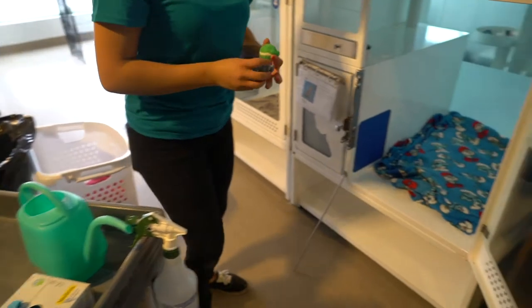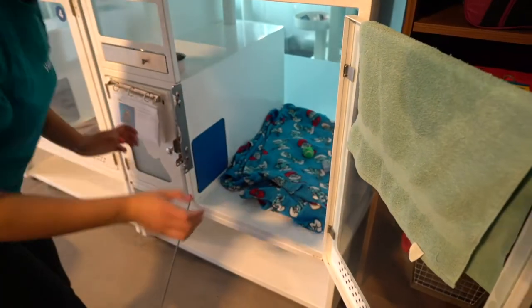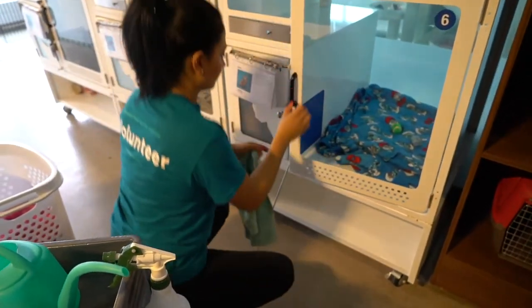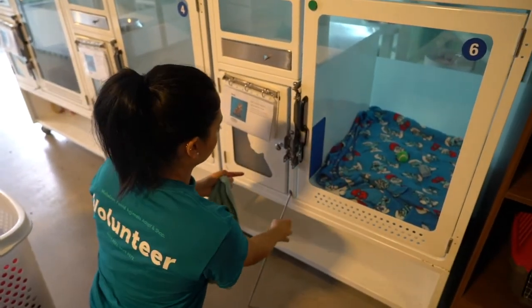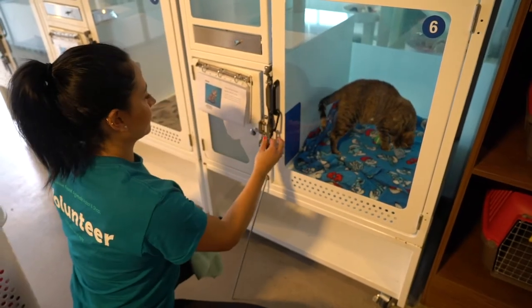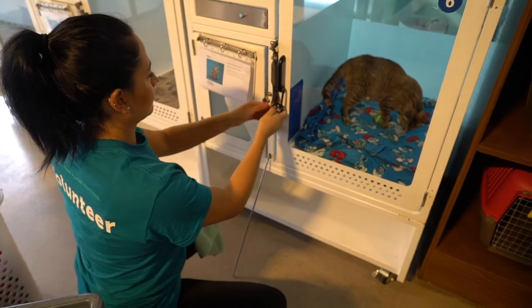Don't forget to place a few toys on top of the blankets. Grab your rag before closing the door — you'll need it one more time. Once the door is closed, open the sliding door to let the cat out, then close it immediately so the cat can't enter the litter area.